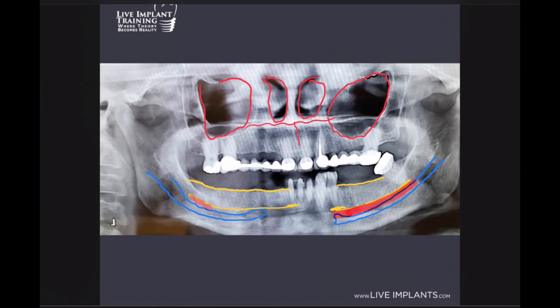We're going to outline about two to three millimeters superior to the inferior alveolar nerve and trace our safety zone. Let me erase that incorrect part — there we go. That's our safety zone right there.